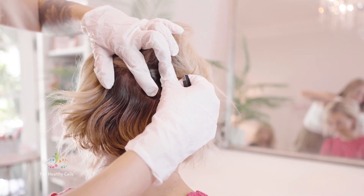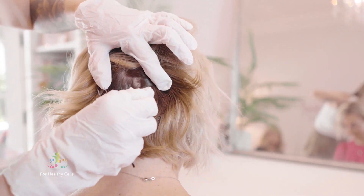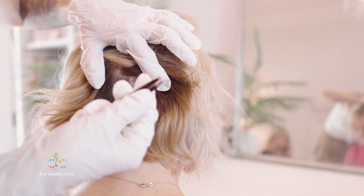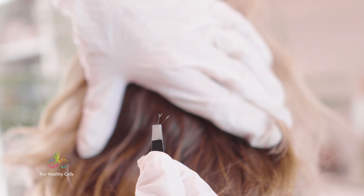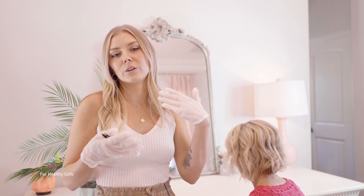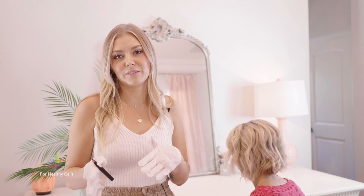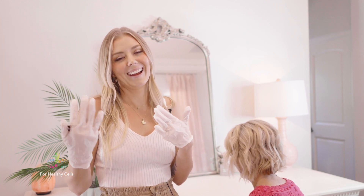It is important to get four hair bulbs. If you do a pull and find that you only have two or one, you can just place those on the card and then do another pull. If you're unable to have anybody assist you and you are struggling to get the hair by yourself, we can also have it where you pluck two hairs from each eyebrow — just make sure that you do get the hair follicle. You can also do this if you do not have any hair on your head.